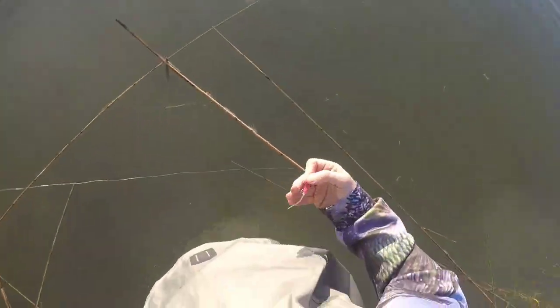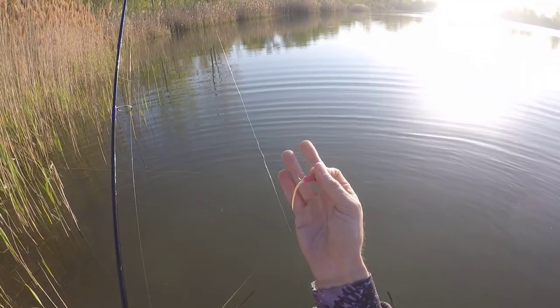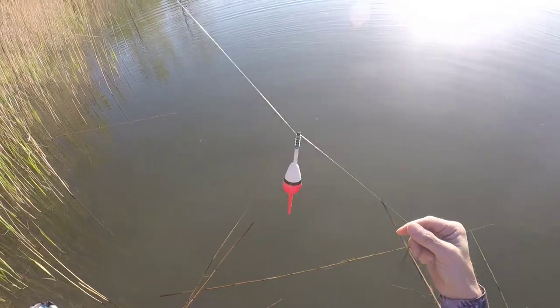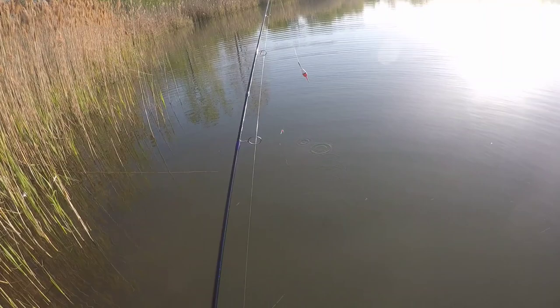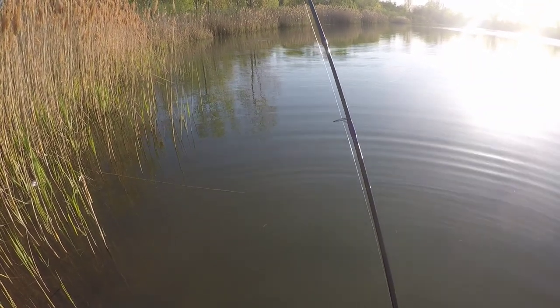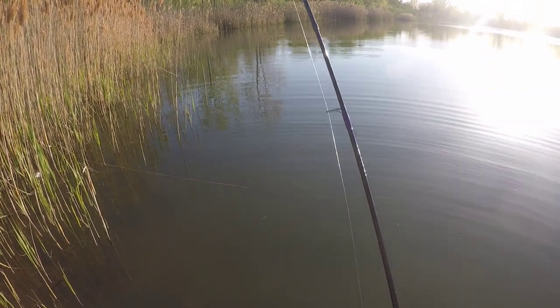Today I'm going crappie fishing. My setup is a simple marabou pink and white crappie jig with the float. The way I do this is cast out and twitch a few times — as you twitch, that jig is going to be bouncing.